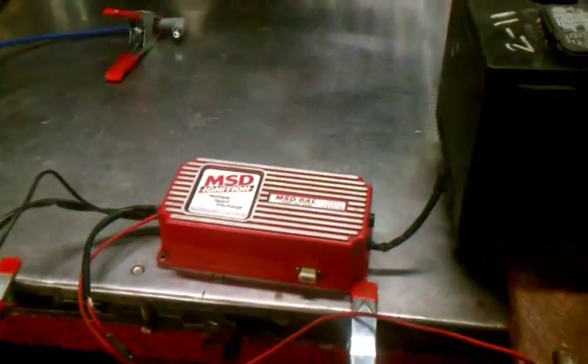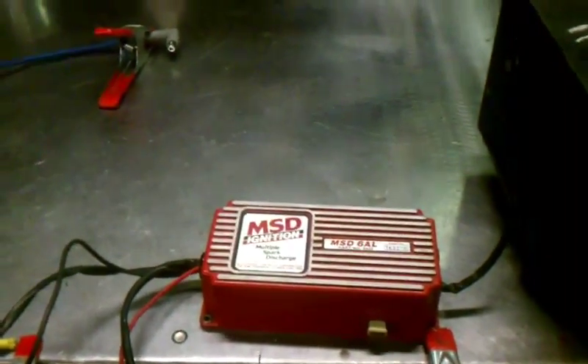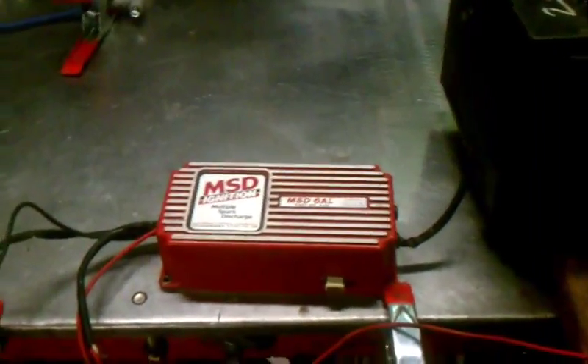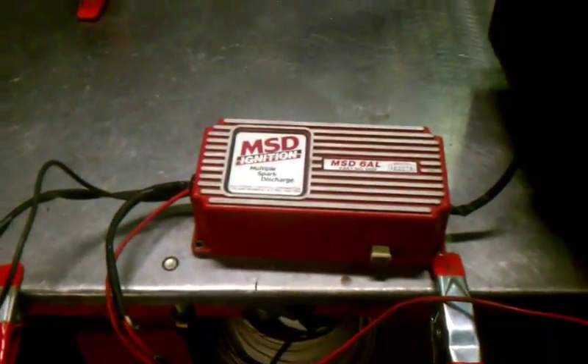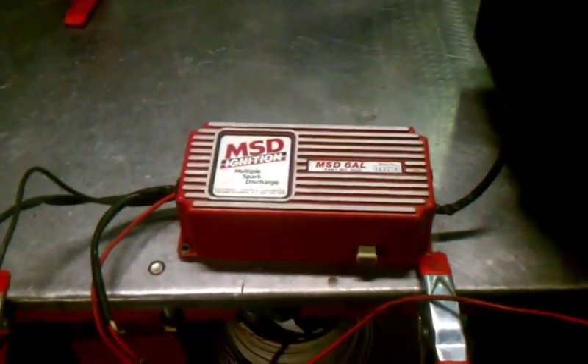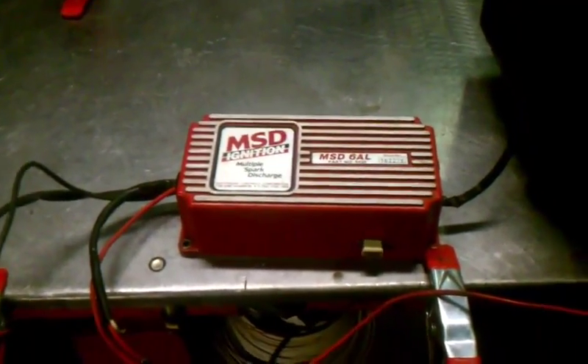This is a quick and dirty way of figuring out if it's going to work before you install it, because I know the frustration of going through and wiring it all up, making it look good, and then it doesn't work. Especially if you buy a used one. This one I got at a swap meet a couple years ago. It's been sitting on a shelf, and it had dust and small critters living on it.